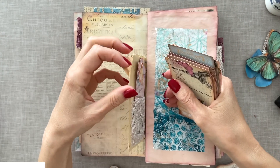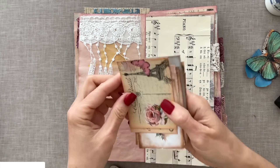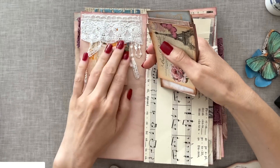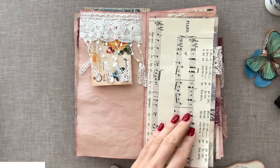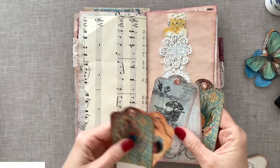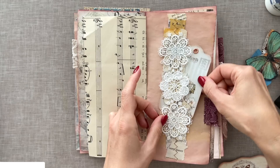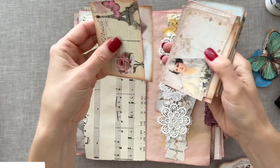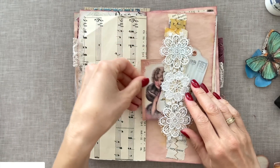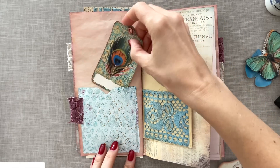I see there's a tear here so I will do something to cover that so it doesn't tear any further. Here of course we have a top-loading tuck spot — some more colors, we can just slide that in from there. That's fun. Here's a belly band — how about this one with gorgeous flowers? Let's add a card to that as well — this one. Two pockets, actually three pockets here — how about this tag in here, then another tag up in there? Let's take this one.